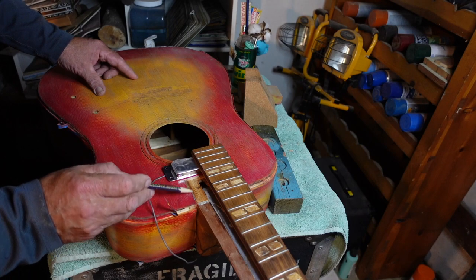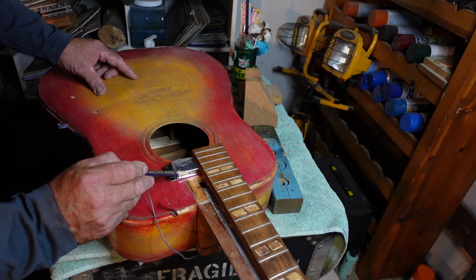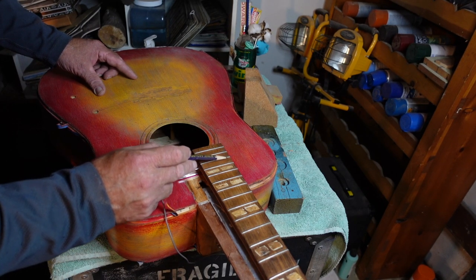There we go — glue took, everything looks nice and flat, it held.